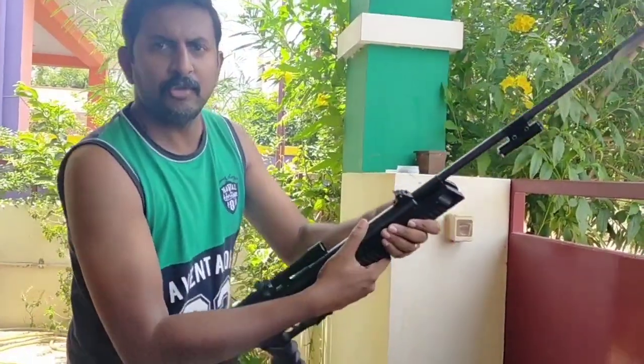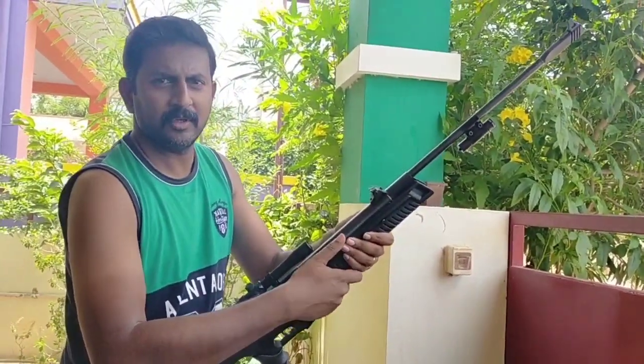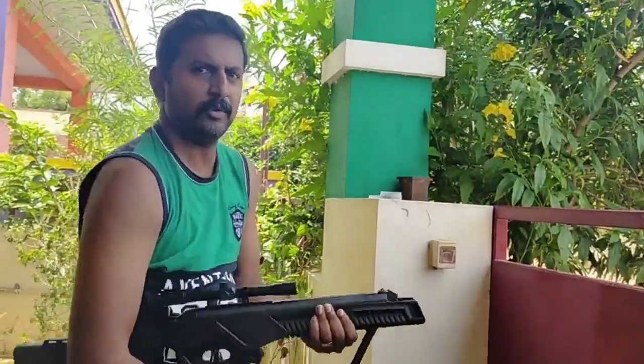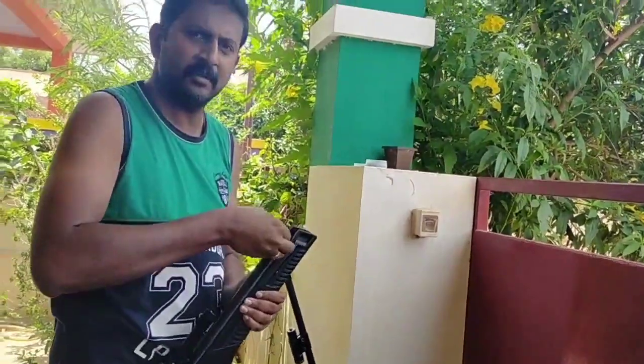So be careful while using your gun outdoors — it is dangerous. I have an open ground here, so I can take some precautions while using.